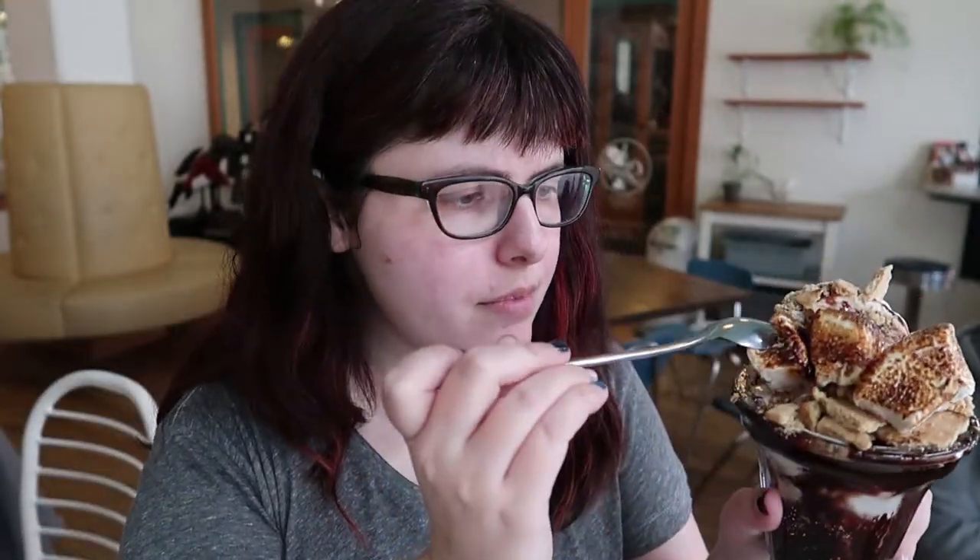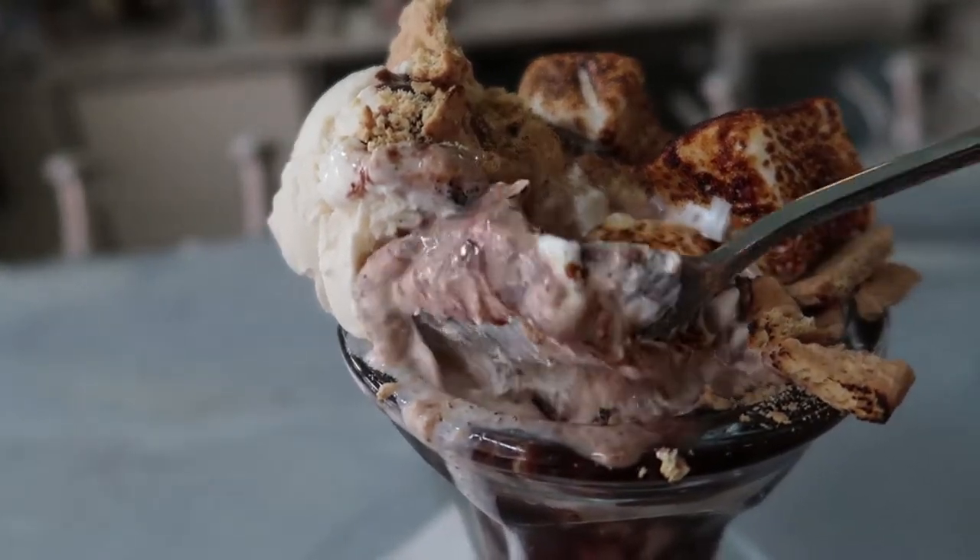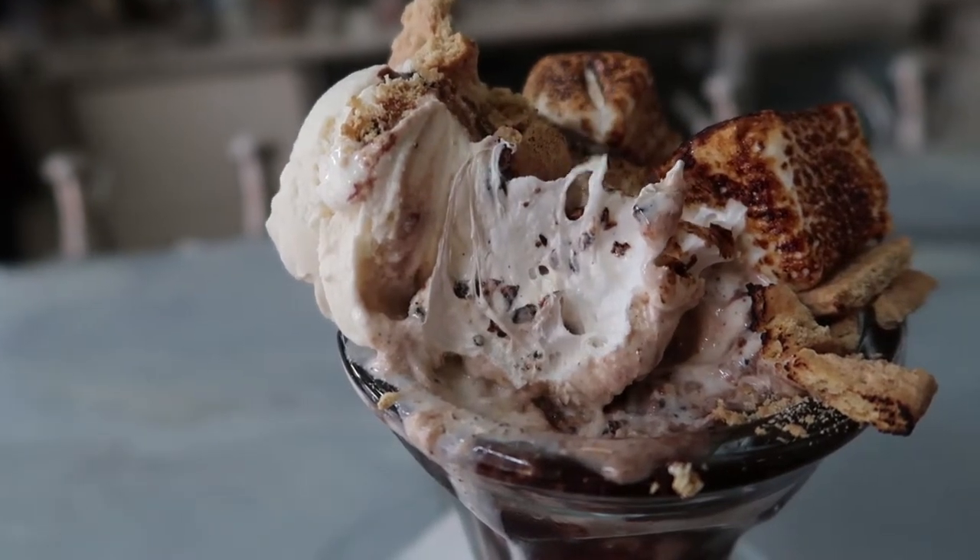This is the S'mores sundae, which is actually my personal favorite — I get it way too often, mainly because I appreciate any excuse for marshmallows to be on fire. You've got fresh house-made marshmallows, graham crackers, hot fudge, and vanilla ice cream, with all that lovely burnination in one sundae. The marshmallows basically become marshmallow fluff by the time you're halfway through. It's smoky, it's fluffy, it's vanilla, it's chocolate — it is all the lovely things you want in a s'more, only cold. If you talk to me and ask what to get, this one. Dun dun dun.